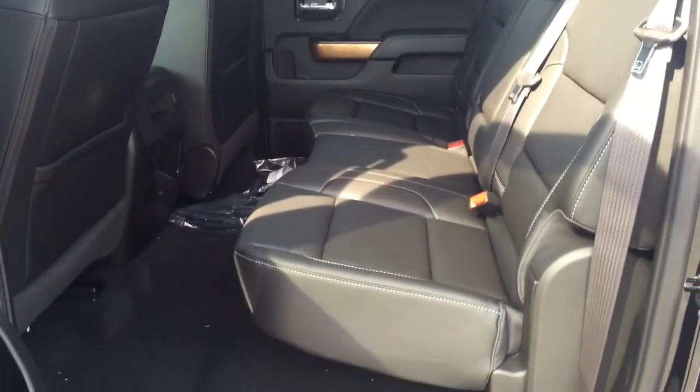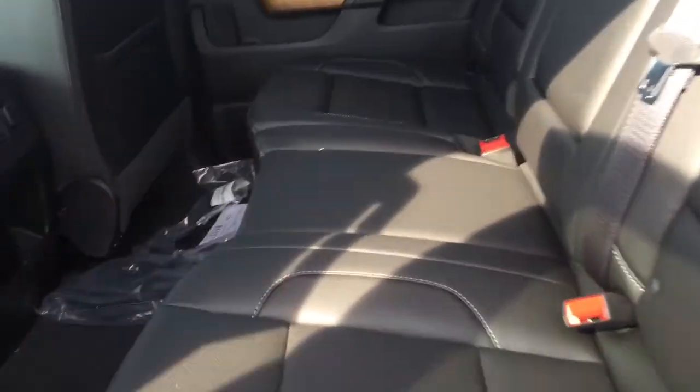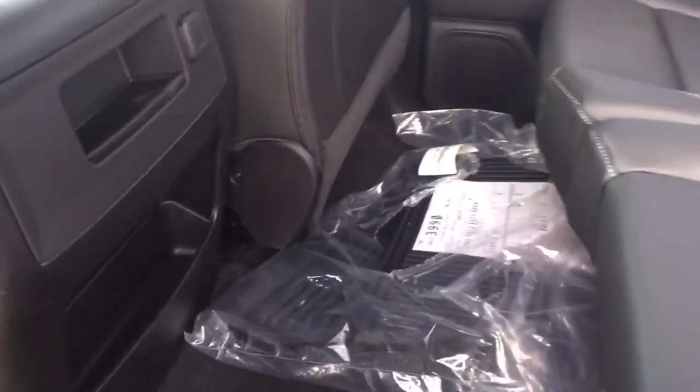Back seat, full crew cab — got all the room in the world back there. Black leather interior, white stitching, very comfortable seats. 12-volt charger back here. Even has all-weather floor mats from the factory.